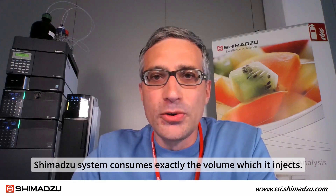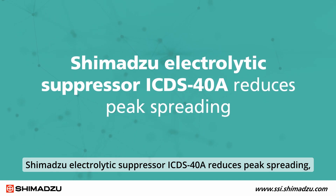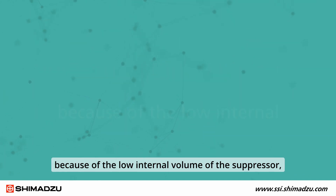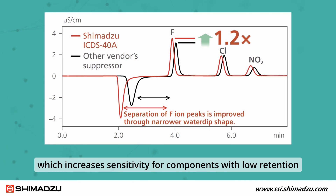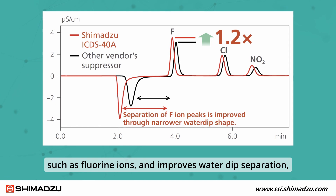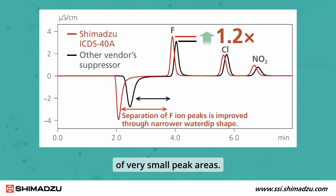The Shimadzu system consumes exactly the volume which it injects and does not require more sample, as with loop injection. The Shimadzu electrolytic suppressor ICDS-40A reduces peak spreading because of the low internal volume of the suppressor, which increases the sensitivity for compounds with low retention, such as fluoride ions, and improves water dip separation.